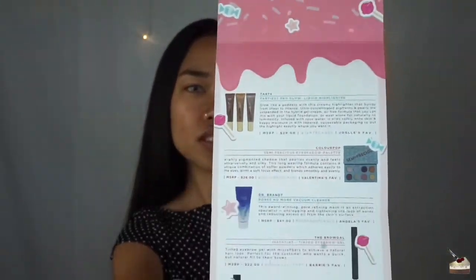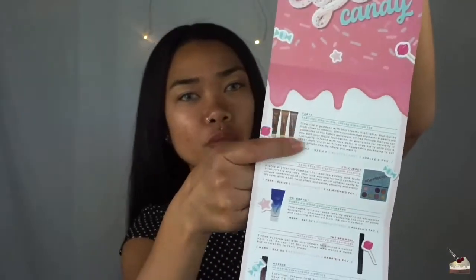So I got this card, which is a little different than what they usually give me. It has some coupons in the back and opens like this. And it just shows me all the products that I got in the box, their prices, and just a little description of what they do.